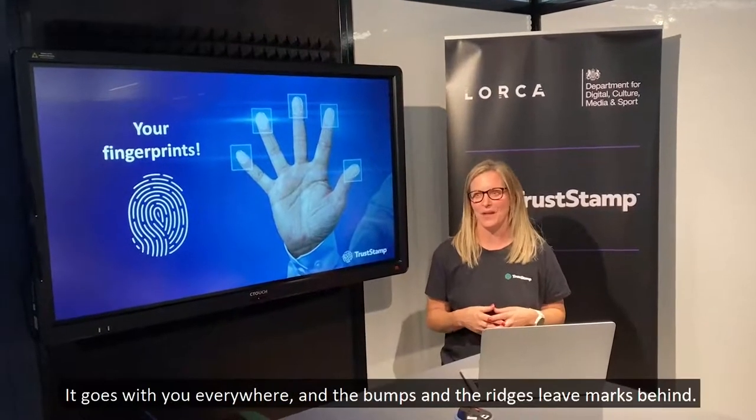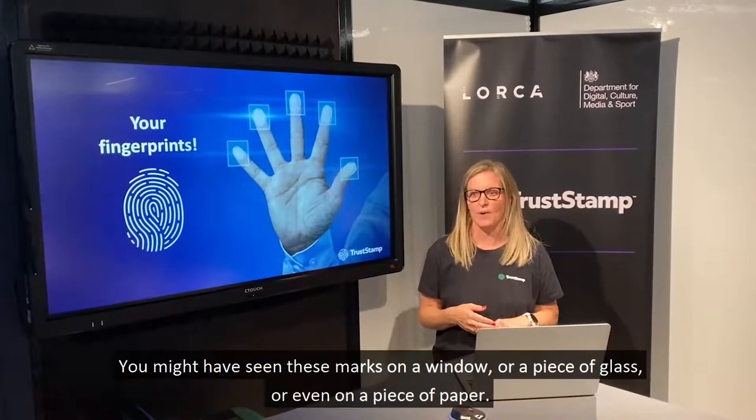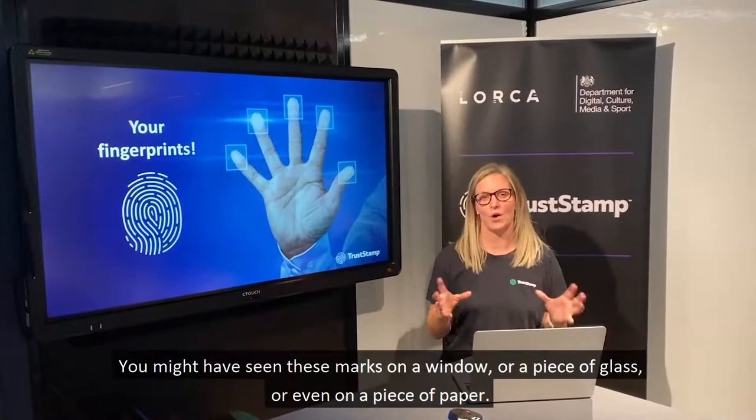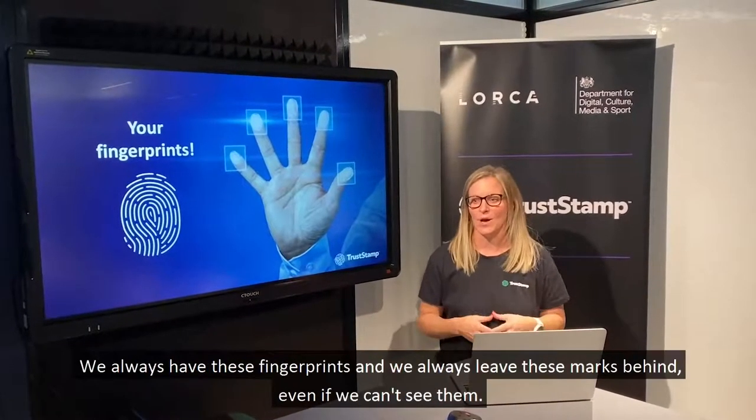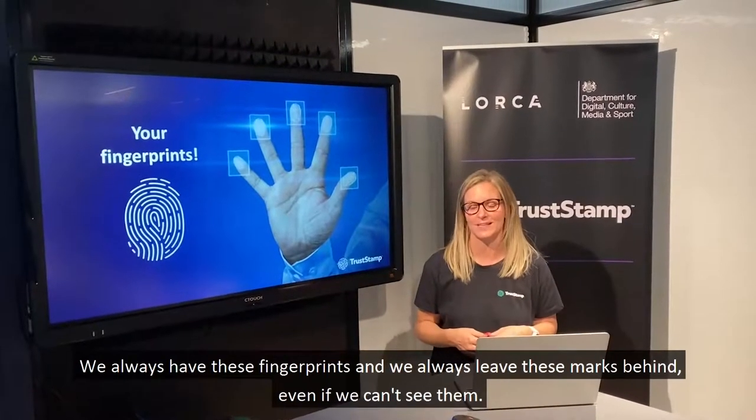It goes with you everywhere, and the bumps and ridges leave marks behind. You might have seen these marks on a window, a piece of glass, or even on a piece of paper. But we always have these fingerprints and we always leave these marks behind, even if we can't see them.